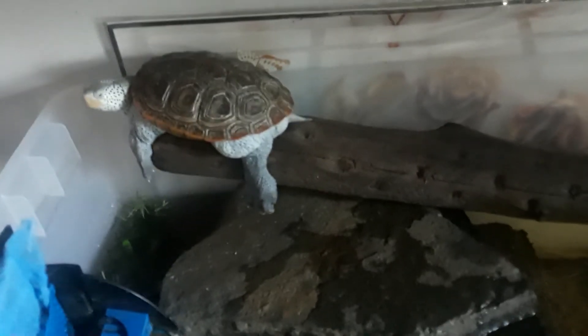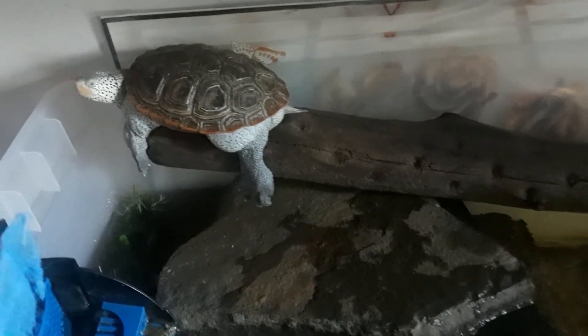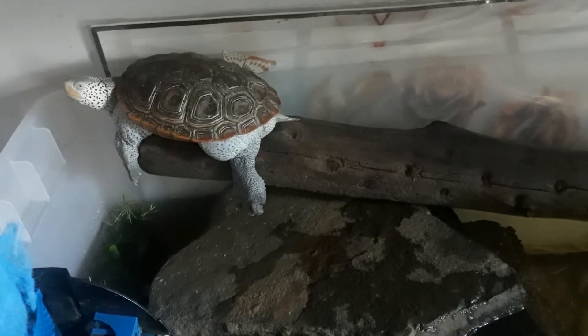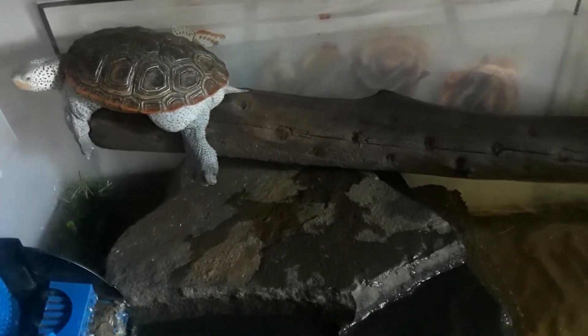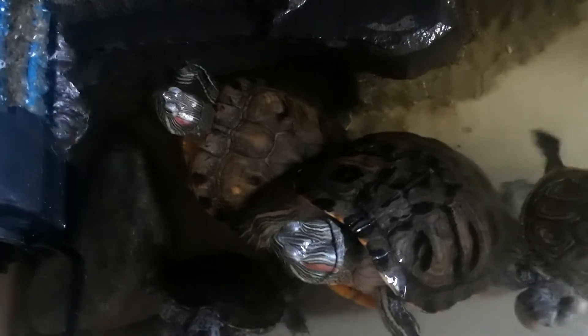That shows a lot — sometimes you don't need to have all that money to get the most expensive things for your animals. Just use your head, become creative, and make it work for them and yourself, and allow them to be happy. As you can see, they all look great, their shells are great.